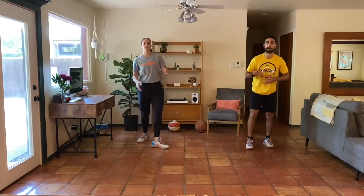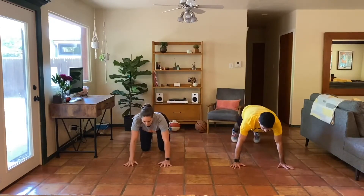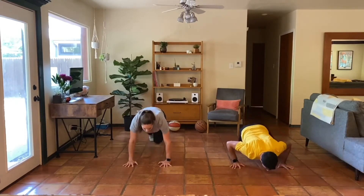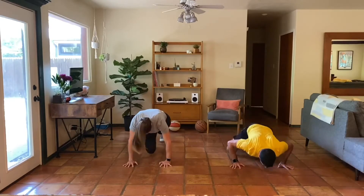On to the ground — running mountain climbers with a push-up if you want. I can add the small push, pull myself down, then run. Round two coming up.